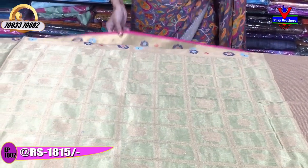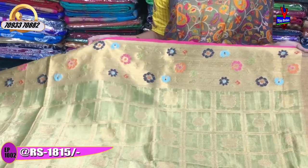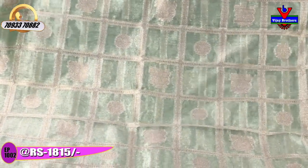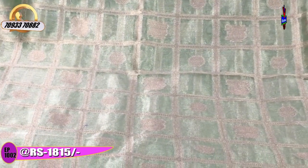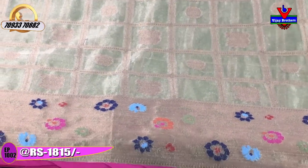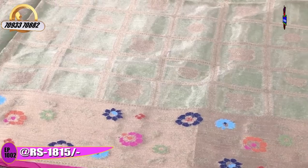Next, we have a green color tissue base with a pineapple pink color border. There is a flower design in multi-color. The two sides have the same type of border. In the middle part, we have gold color tissue with a flower design. We also have a mango design. The second border is multi-color, and the same border continues.